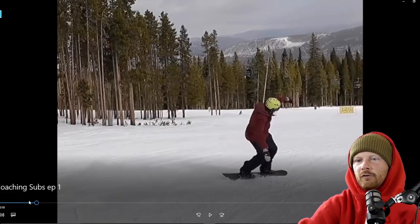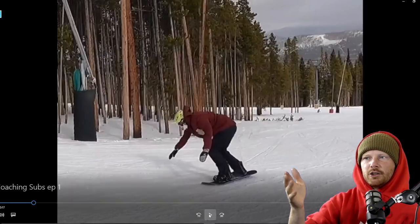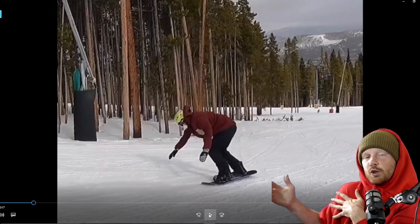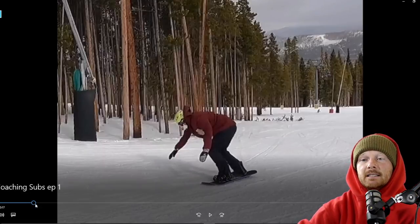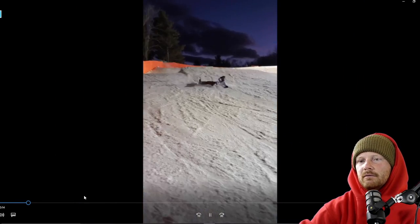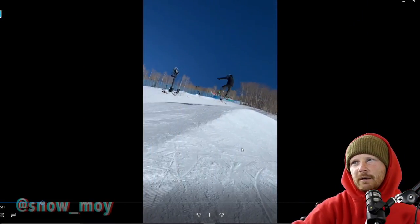Also notice that his lead shoulder is closed, so he's pretty blind to the direction he's going. In my clip, my shoulder was open anticipating where I'm going — that makes the spinning and continuation of momentum a lot easier. Really focus on sitting back, looking, driving that shoulder, and holding that butter before spinning out of it.